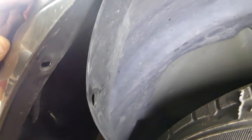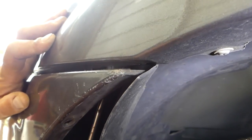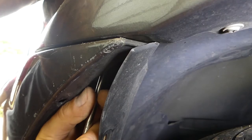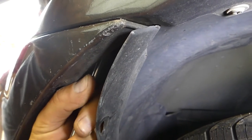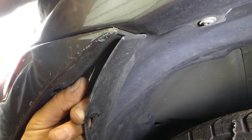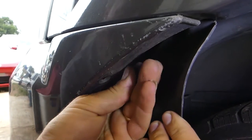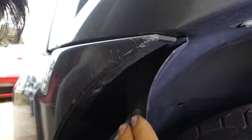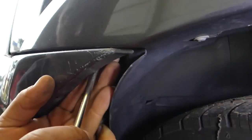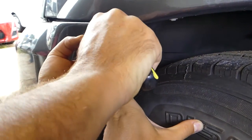Right there we have another clip inside. It's hard to show you, but it's the same kind as the one we already removed, and that holds the bumper towards the fender. So all we need to do is remove this one. Got it out — that was the center piece, and now we are getting the outer piece out.